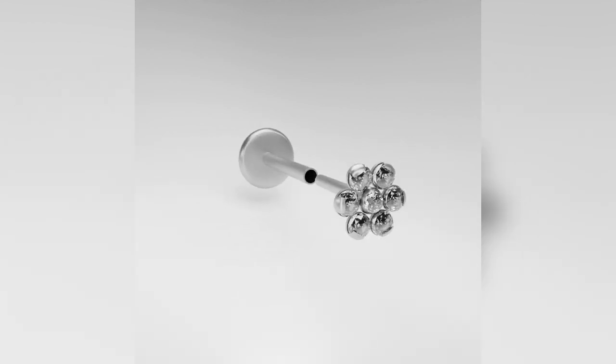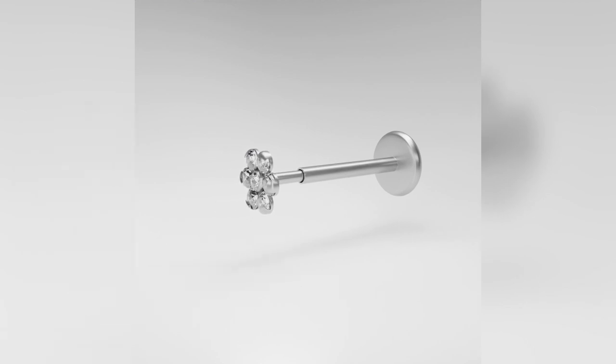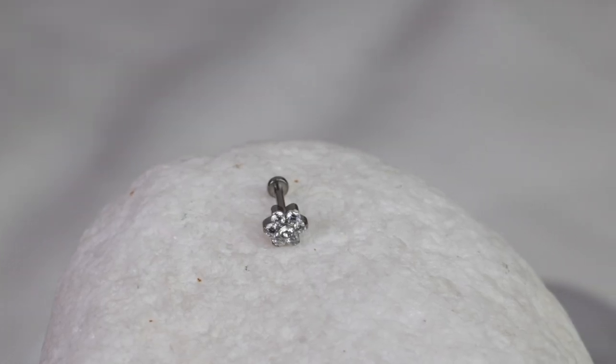We also have our flower piece, which is a more subtle piece. It features six stones with a middle stone, all beautiful gems with a nice shine. Girls love the flower — it's definitely a great go-to piece that a lot of our clients choose.